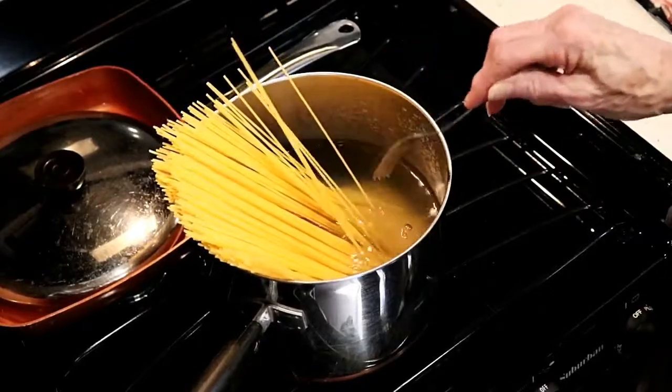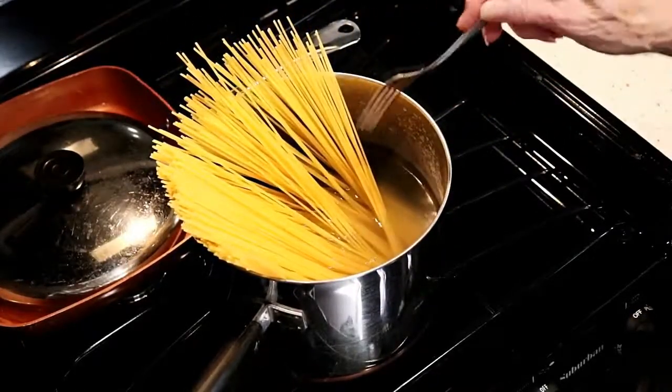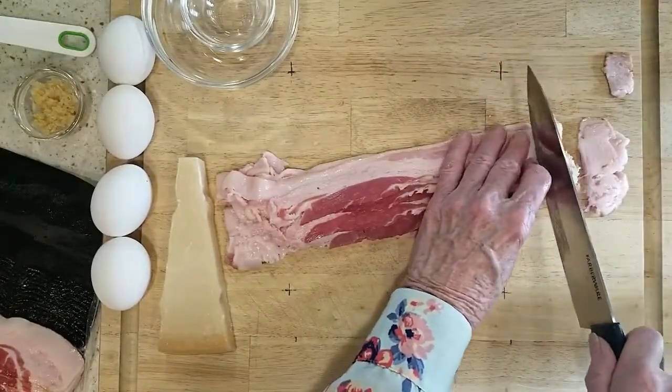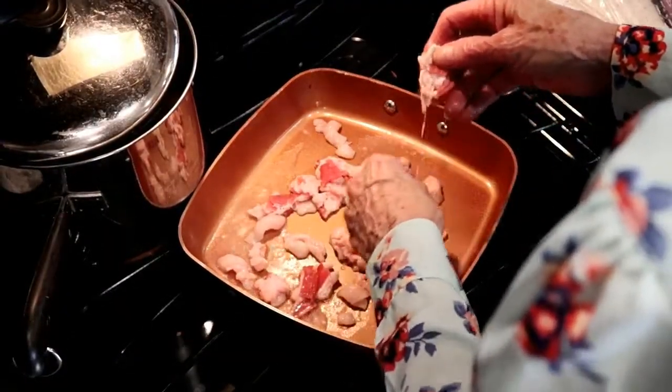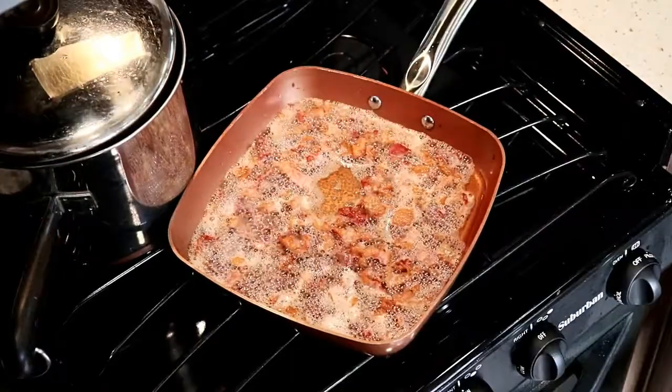Okay, let's put this recipe together. We start out by putting our pasta in boiling water, heavily salted — or at least salt to taste, I usually do pretty heavy. While that's cooking up, we get our bacon all ready. Slice it up, put it in the skillet, get it nice and crispy.